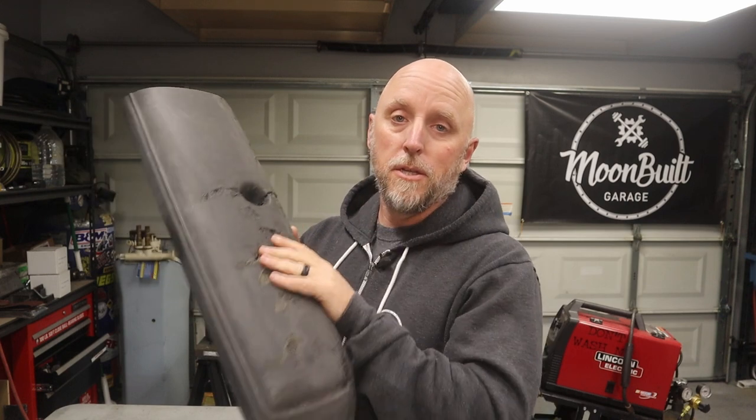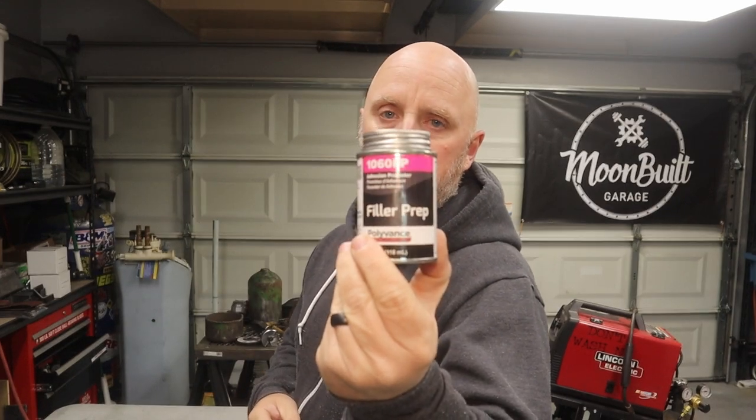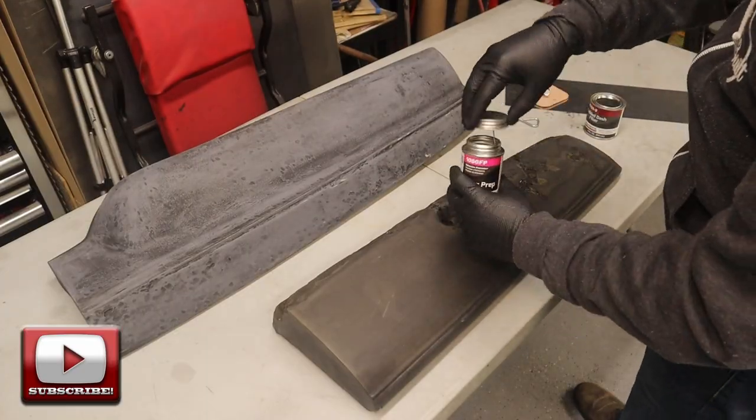Now that I got all the sanding done and everything's been wiped down with mineral spirits just to get all the dust off the surface, I'm going to go ahead and use some of this Polyvance padded dash filler. It's a two-part filler, basically like Bondo that's meant for repairs like this. Before I mix that up though, I'm going to use some of this filler prep and brush this on all the areas that are going to be getting filler. Let's get started with that.